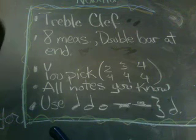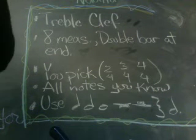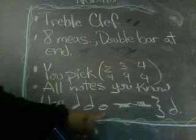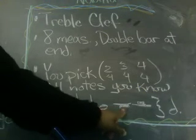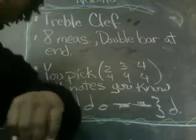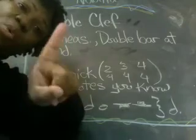All the notes you know — G, A, B, C, and D for right now; of course, if you know more, use them. Use quarter notes, half notes, whole notes, whole rest, half rest, quarter rest, and a dotted half note. Use each of these at least once.